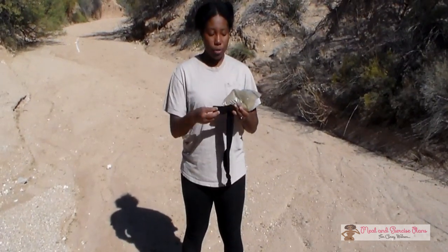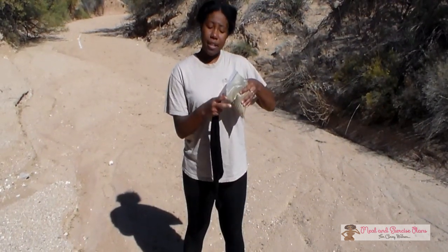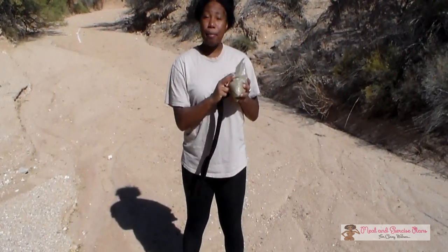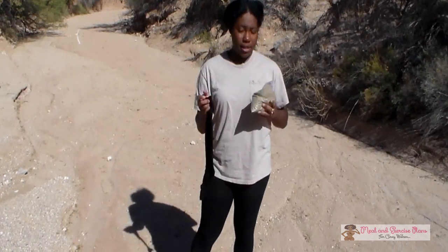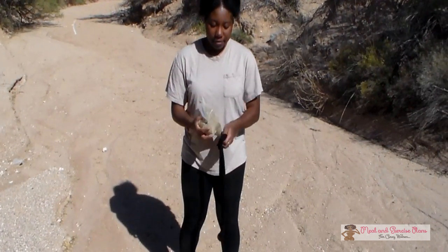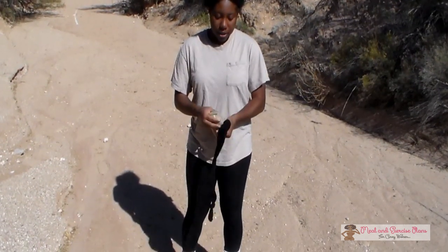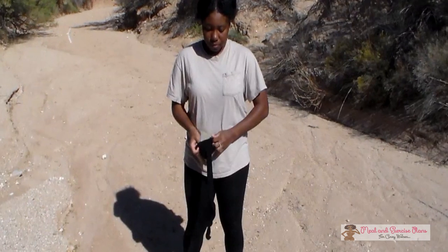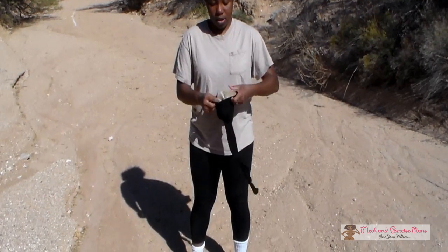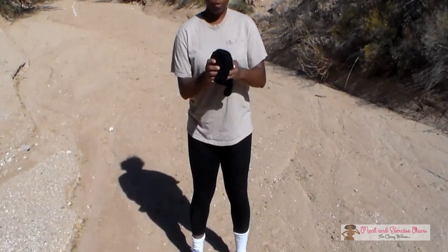Now the next step is optional. You can put the whole bag inside the sock, or you can just empty the sand inside the sock. I'm going to put the whole bag in there because I want to use these socks later. But you can also fill your sock with rice or beans as well. So all you're going to do is open the sock up, stuff the bag in — be careful not to spill the bag or cause any holes — just stuff it in there and push it all the way down, then flatten it out.